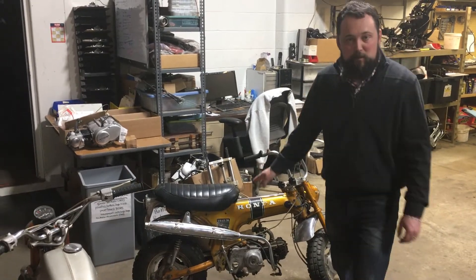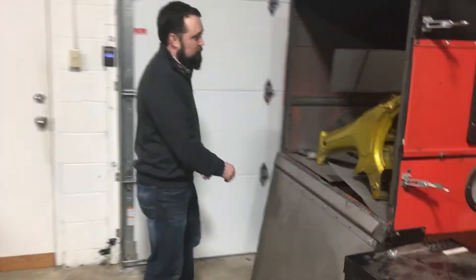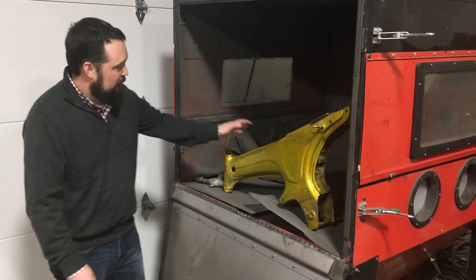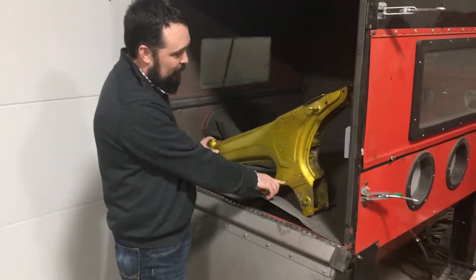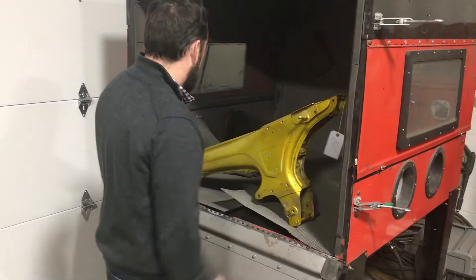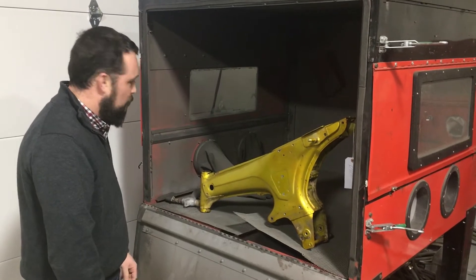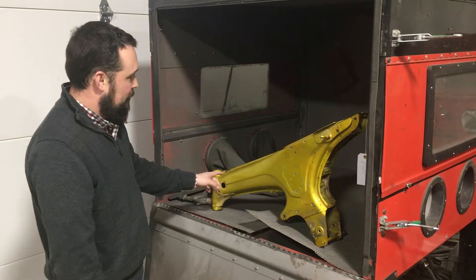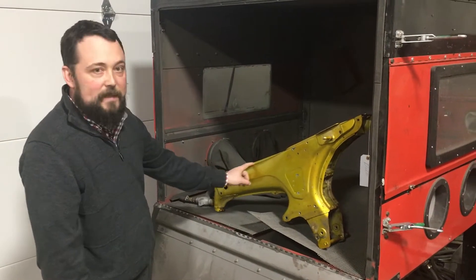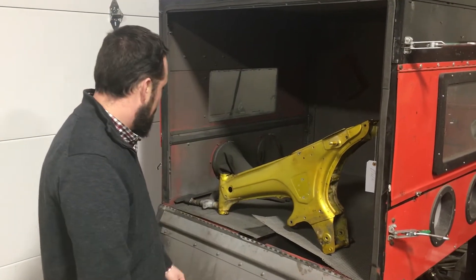Once the bike's ready to be broken down, we go over here to our sandblast section. There you can see in our blaster — we've got the frame totally taken down. We note the frame number, get our tag, and get it blasted. We use aluminum oxide, a light grade, so we don't take off too much metal. One important thing is we make sure we get all the decals and stickers off, because you don't want to leave any shadowing with the sandblasting process.